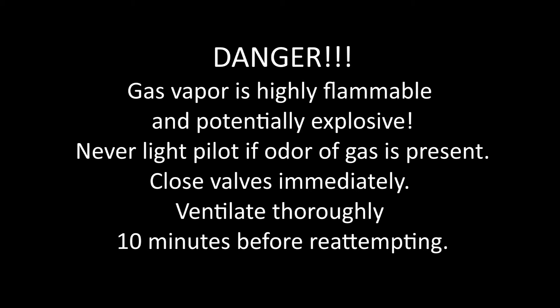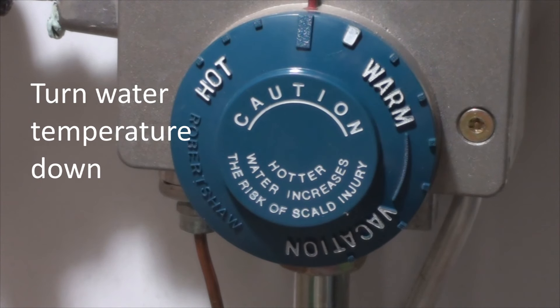Depending on what you're relighting, turn off the thermostat or turn the water temperature to minimum before starting.